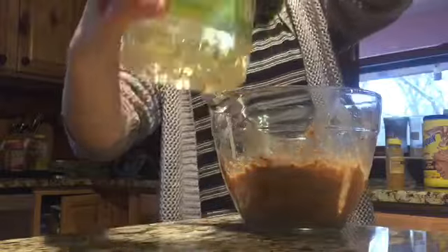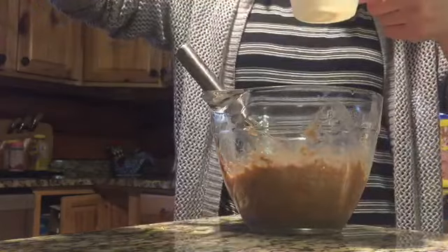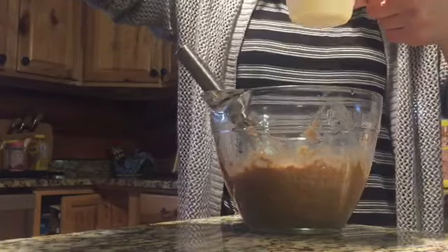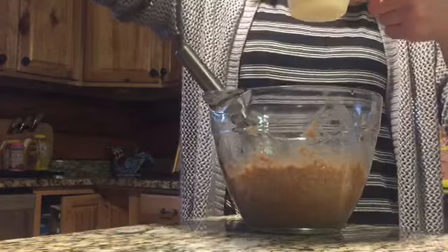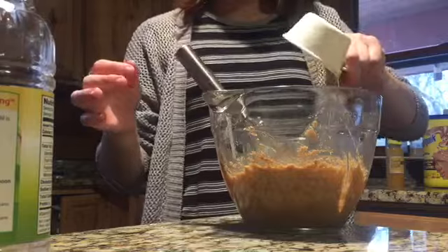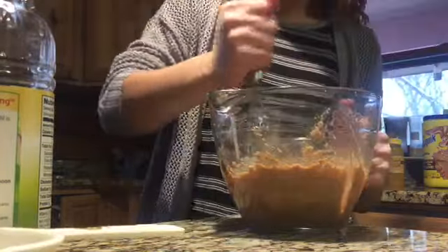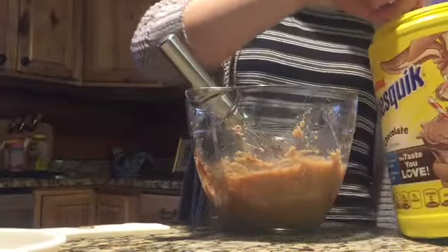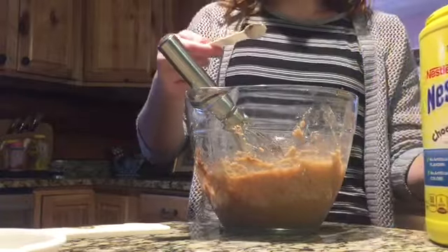Now I have some pure canola oil and I put a third of a cup in — this is a half cup and it's right there. Should be good. I'll come back when it's all mixed together. Okay, it's all mixed together and it's looking really good, but just in case it needs a little bit more flavor, I'm gonna put about one and a half tablespoons of something in here.